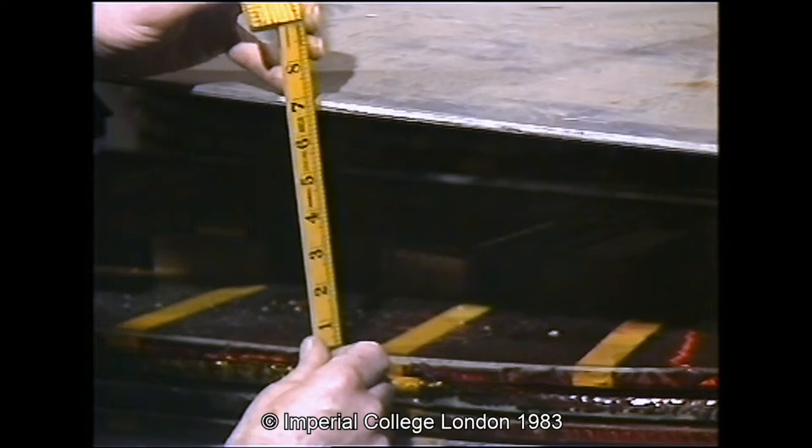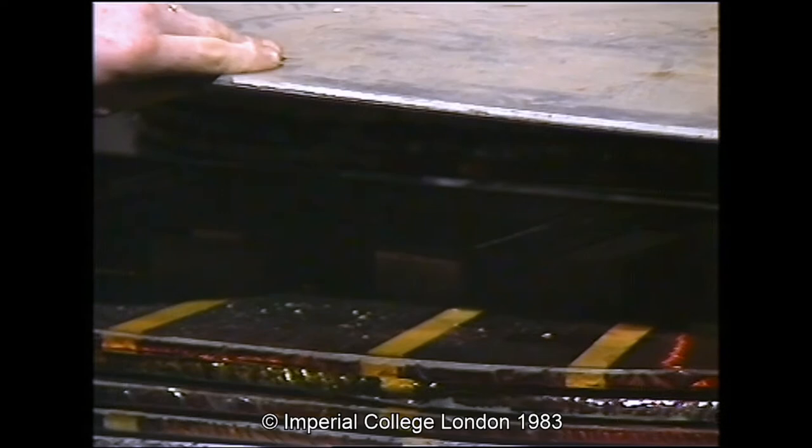Now, at that voltage, it's floating about seven inches above the coils.